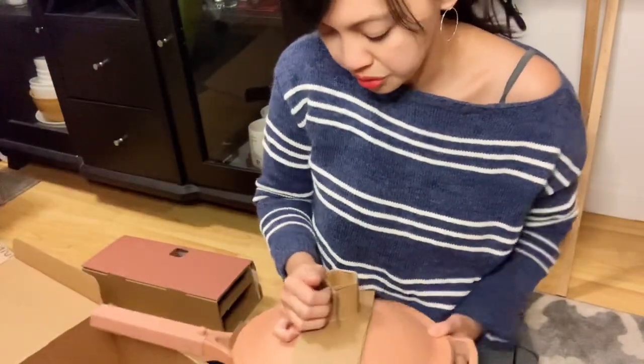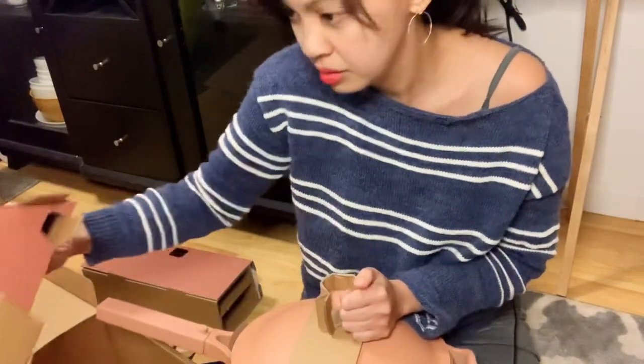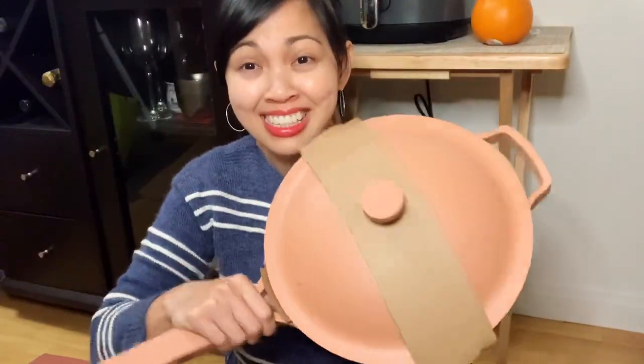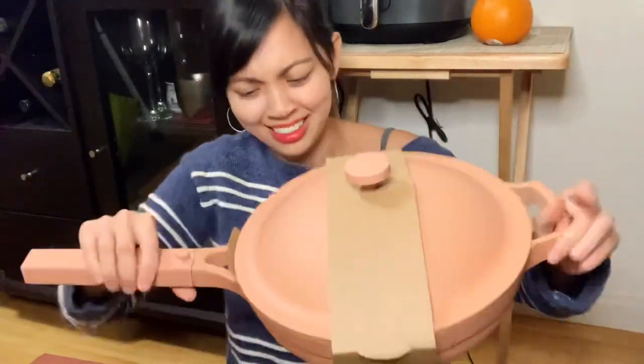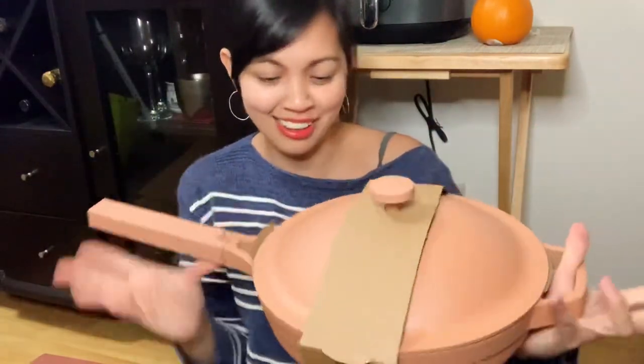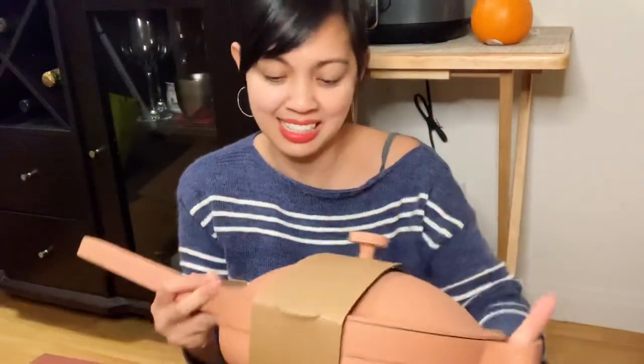I think it's securely packed. Here it is — it's actually pretty light. I liked it, I like the color too. It's so pleasing to the eyes, at least for me. And let's see what's inside here.